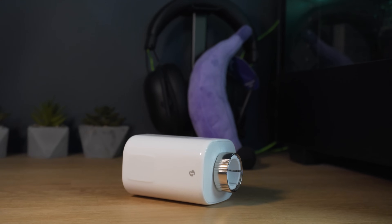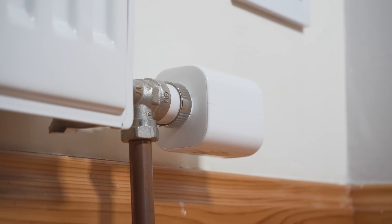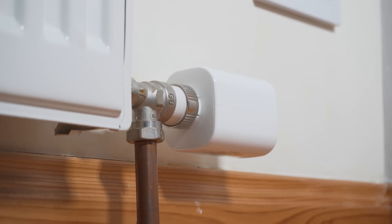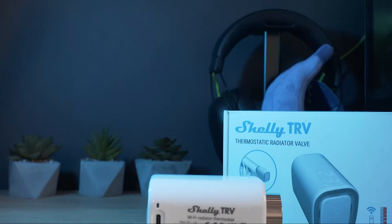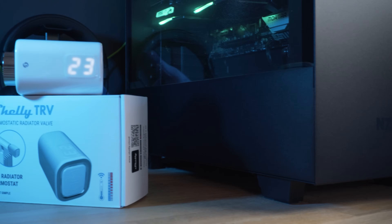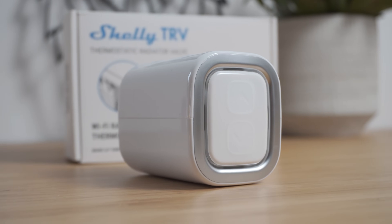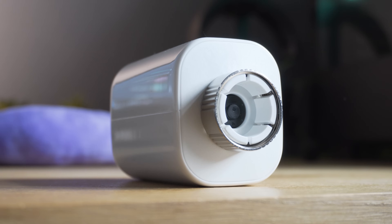The Shelly TRV, short for thermostatic radiator valve, is a direct replacement for your existing radiator valve and helps you to automate and control individual rooms and zones in your smart home. As we've come to know and expect from Shelly, it uses Wi-Fi for connectivity, has a built-in battery with a claimed 2 years of battery life on a single charge, a USB Type-C port for charging, and has support for Alexa, Google Home, SmartThings, Home Assistant and a handful of others. On the top is a display for viewing the temperature from its built-in temperature sensor, and on the side are two physical buttons for controlling the temperature set point — all of this can be operated locally without the use of any cloud. Something we love to see.